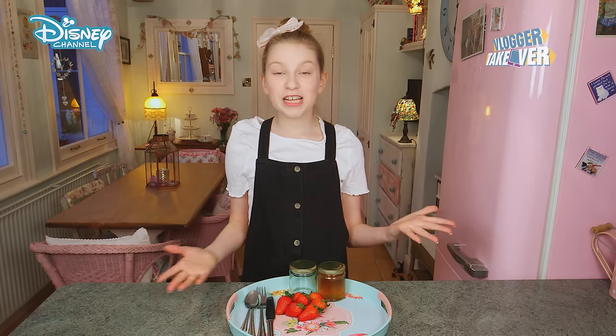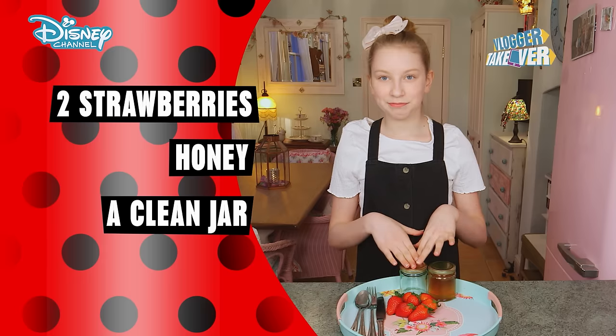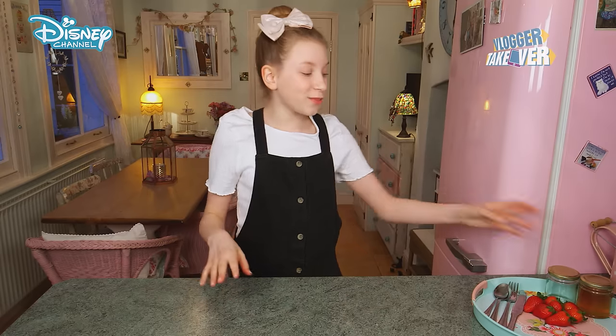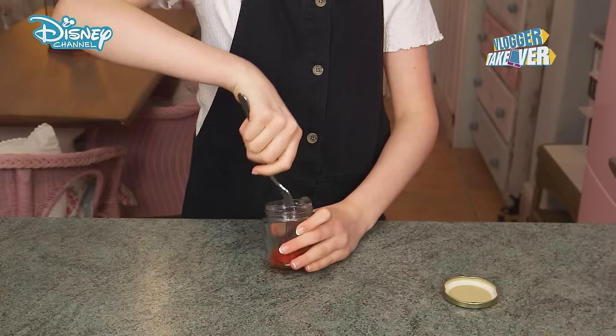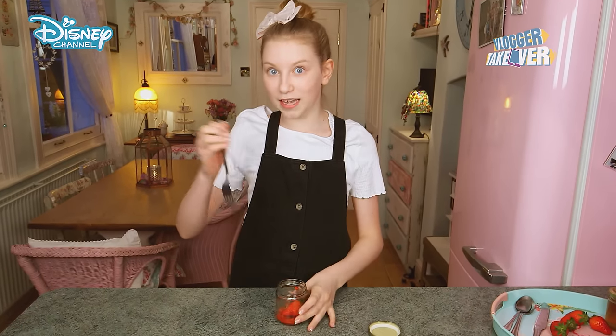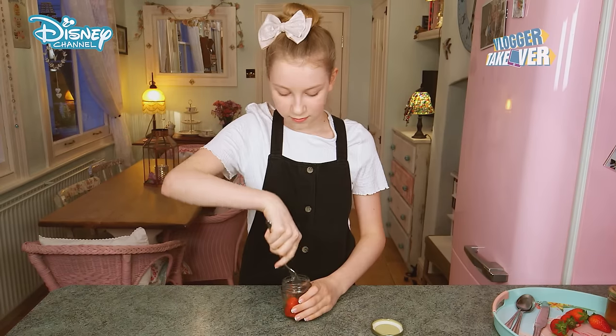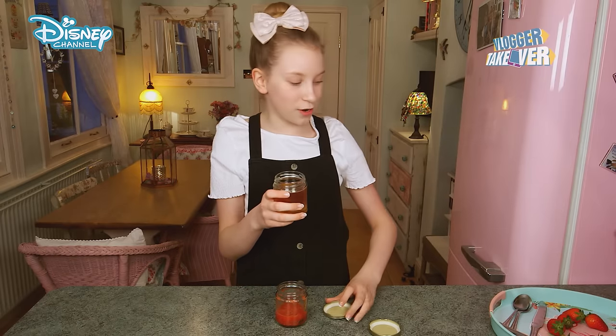For this mask you'll need two strawberries, honey, and a jar to put your mixture in. It's that simple. So to start you want to get one strawberry and smash it into a pulp. Now it's time to add the other strawberry and once again I'm going to smash it into a pulp. And I just want to add a tablespoon of honey.